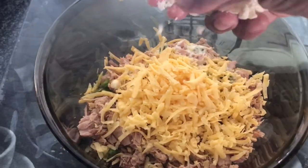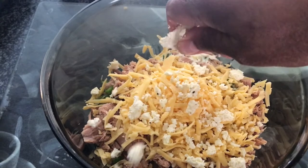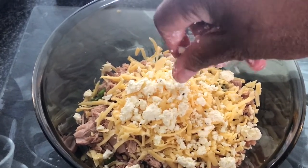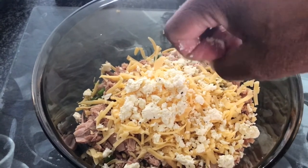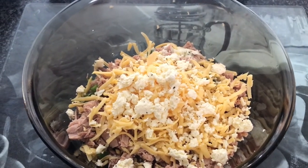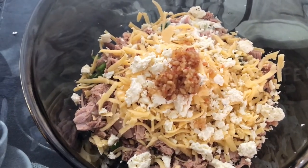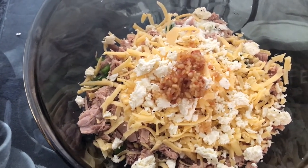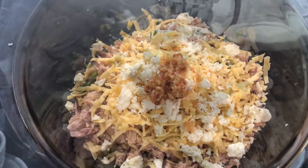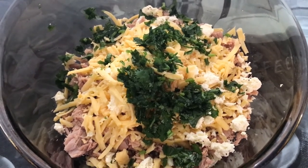Everything is nicely in the bowl. I'm now crumbling in half a disc of feta cheese — oh, that looks so so good! I love feta and all things cheese, it's just going to give a nice flavor. I've also added about a teaspoon of the garlic and chili paste — not too much, but you can add more if you like.